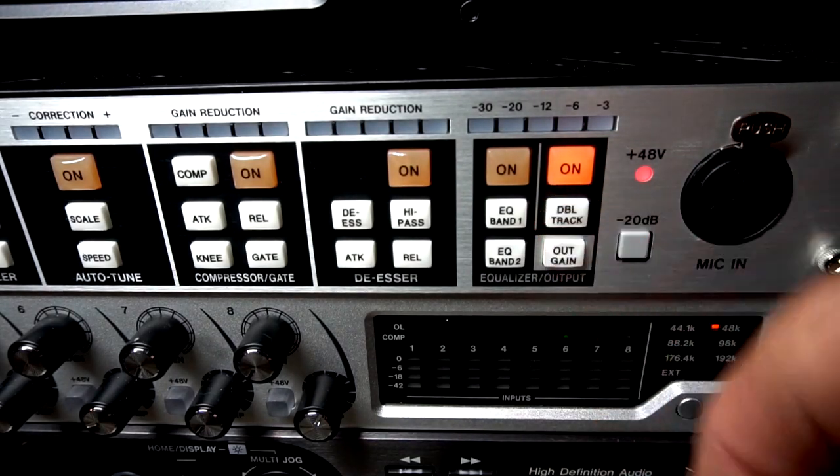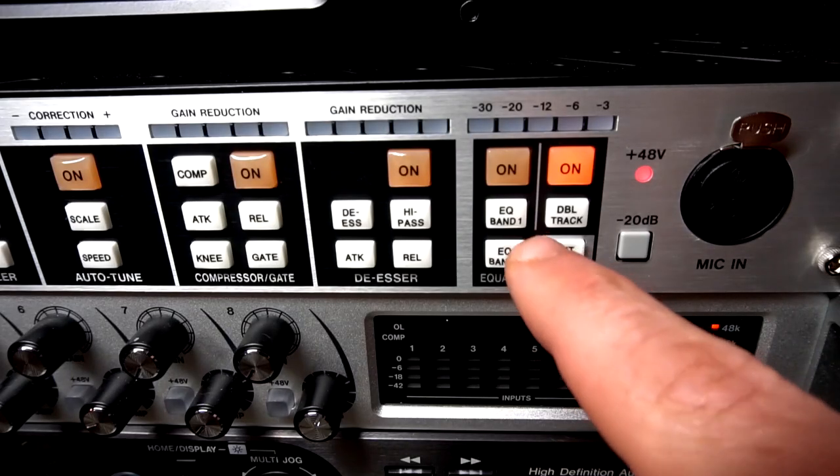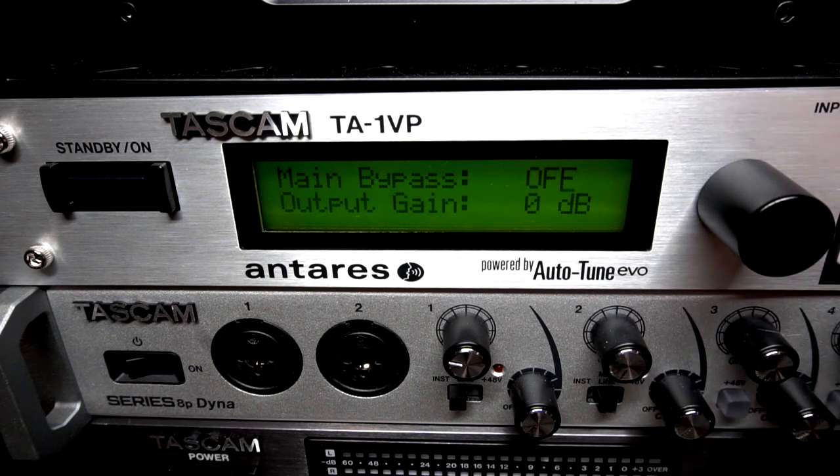Turn on the output to be able to adjust double tracking. This is the feature that allows you to split the signal — one with the affected auto-tune and the other without. Lastly, you're able to adjust the output gain or bypass it completely.